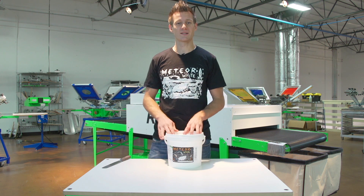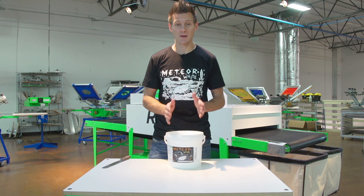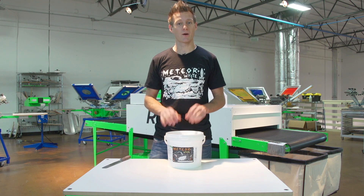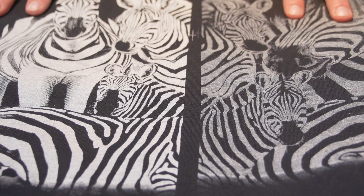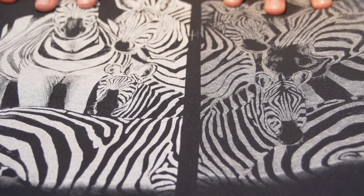But don't take my word for it — let's check out some printed samples put in the same screen, pulled on the automatic press, done by one of our customers. We're going to show you three examples. These were done through 230 mesh on an SROC automated press.